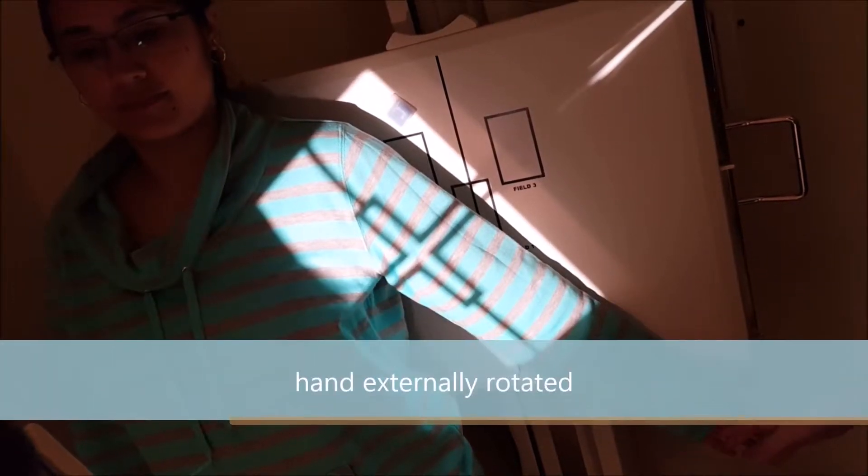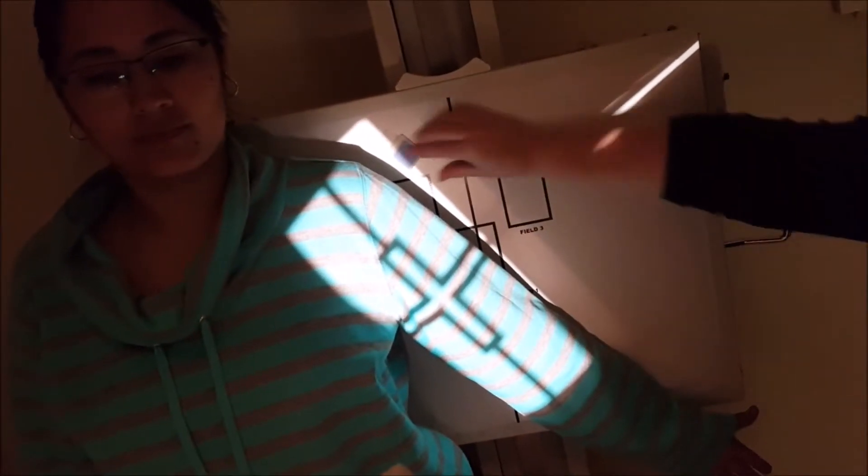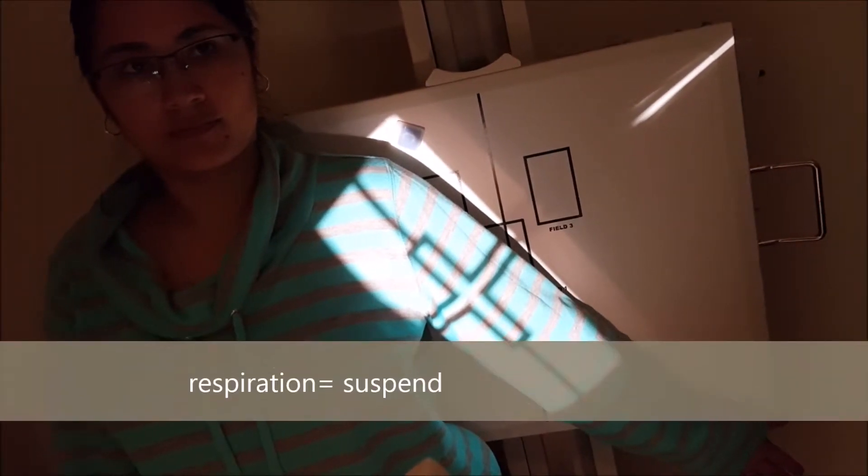On this one you want the hand externally rotated in a supinated position. You're going to include the shoulder and the elbow. You're going to increase your collimation so you just have a little bit of light on the inside and outside — just leave enough room for your marker. The respiration for this one is suspended.